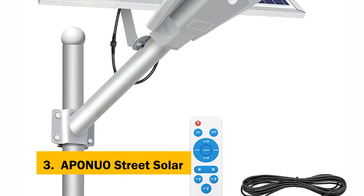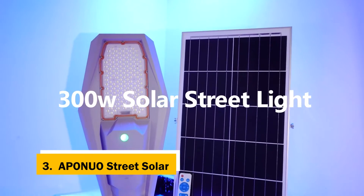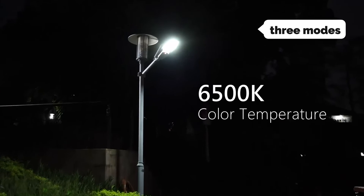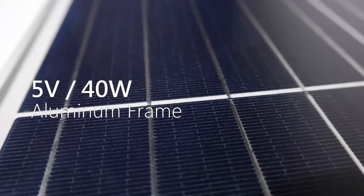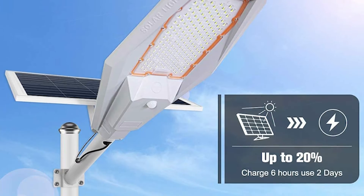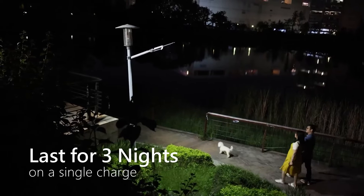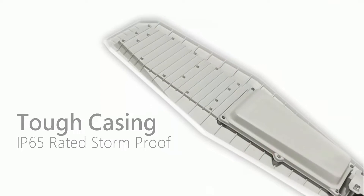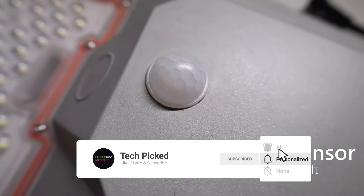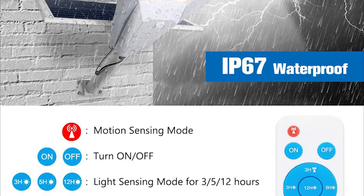At number three, we have the Aponyo Street Solar. The Aponyo Street Solar Lamp, with 10,000 lumens, motion sensing, and high brightness, is the ideal outdoor solar lamp. This solar street light has three modes: auto, dusk to dawn, and motion sensing. It is easy to install and applicable to various applications. It has high brightness, low light, automatic, and manual modes. You can receive the lights automatically at night and turn them off manually. The wide solar panel, 2.5-foot cable, and 9.8-foot extension cable are all included. You can adjust the brightness manually according to your needs.